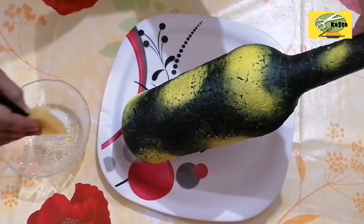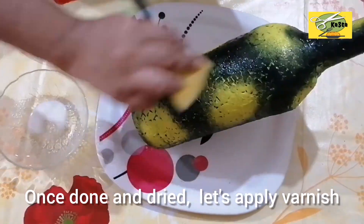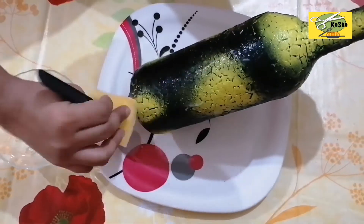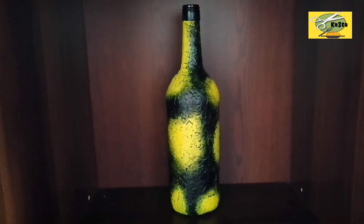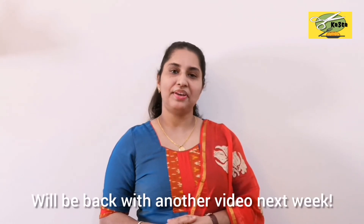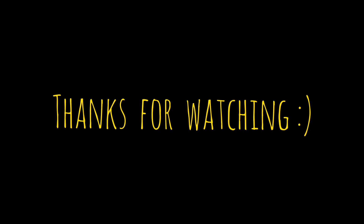Now we have to complete the work. We have to make it clean. If you guys enjoyed this video, you will be able to try this. This is our video. Namaskar. We'll see you next time.